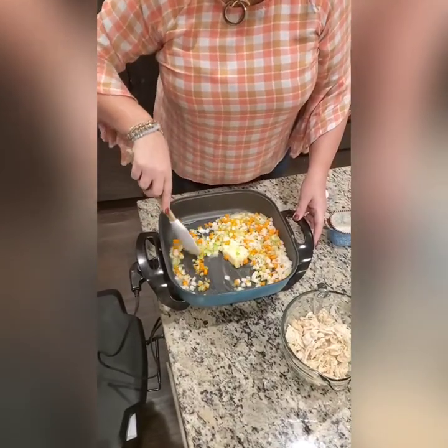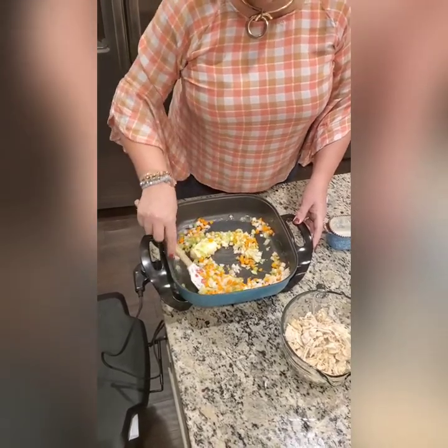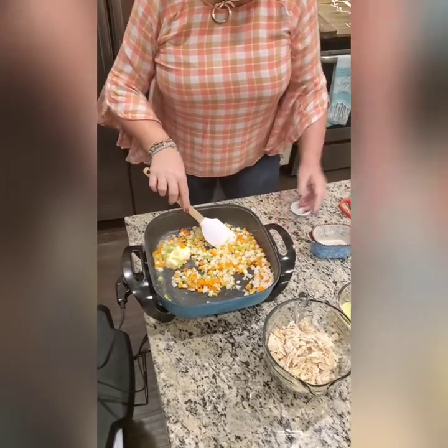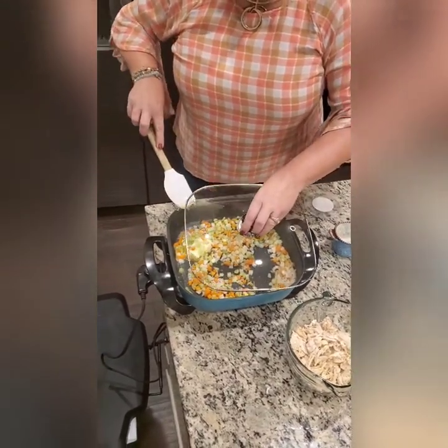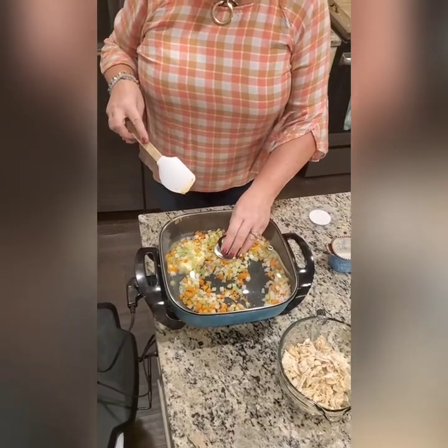I then added in my mirepoix. Mirepoix is simply diced carrots, diced celery, and diced onions — I bought this ready-made at Giant on Omar Boulevard. I cooked it slowly on low for 12 minutes. I didn't caramelize it; I just made sure it was tender and fully cooked.